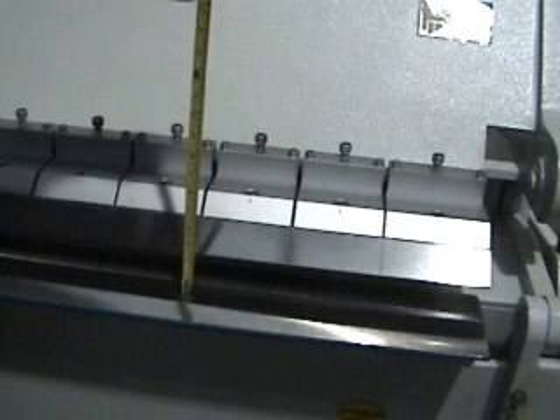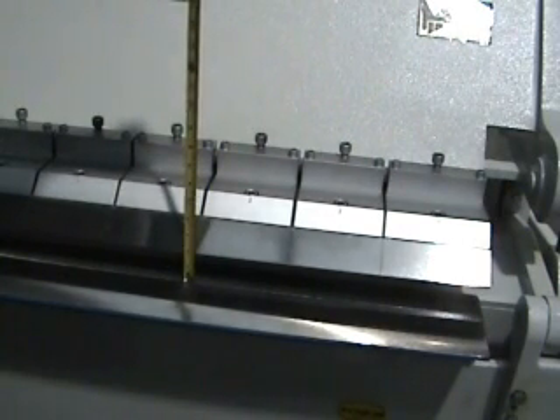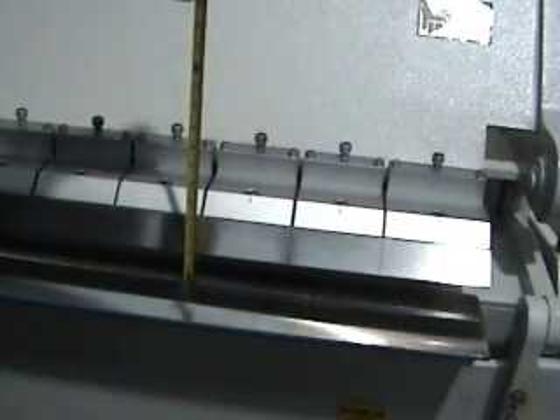These are just some beauty shots. You're going to see that we have a two inch opening height, so that's the depth you're going to be able to make a box to.